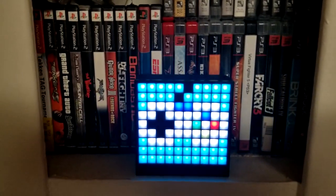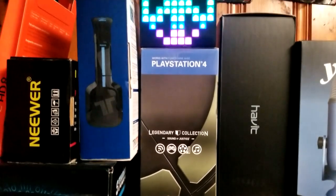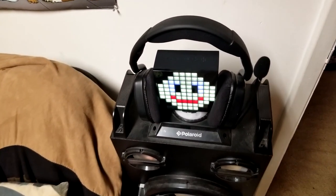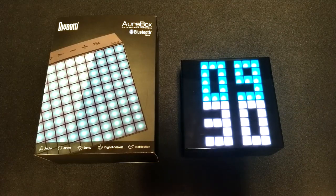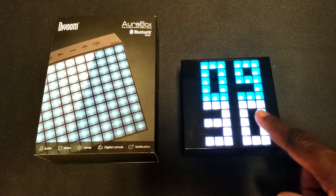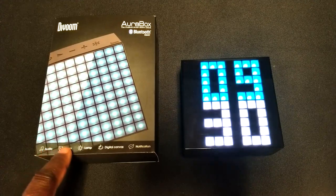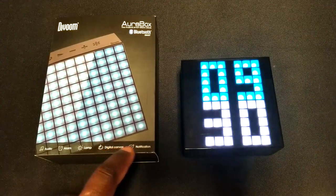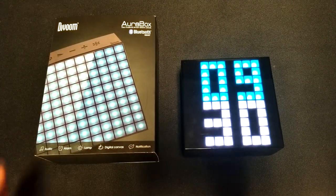Without further ado, let's get into the review. We're taking a look at the Vroom Aura Box — it's a Bluetooth smart speaker with alarm clock and other capabilities. This is a small pixel art bar. You have a pixelated art design that you can customize, along with features like music audio, an alarm clock, a lamp, a digital canvas, and push notifications that come through on the device. A lot of features packed into a small little box.